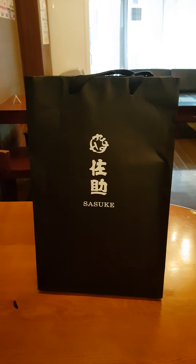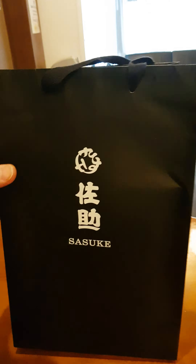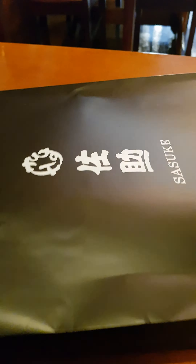I'm going to unbox the scissors I purchased at Sasuke this afternoon. Sasuke is a blacksmith that's been working in Osaka for over 50 years, and he produces hand-forged scissors.